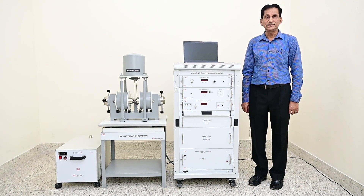Hello, myself Suni Sharma working with SES Instruments Fiber Limited Roorkee. Today I will discuss here VSM model VSM-1000 designed and manufactured by SES Roorkee.